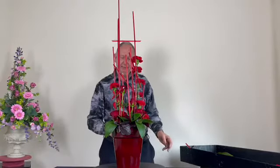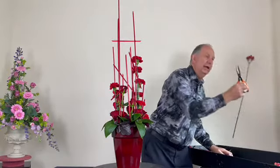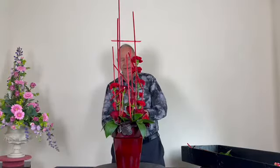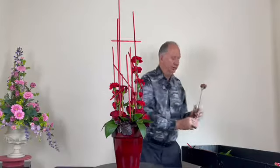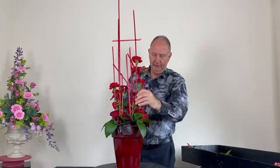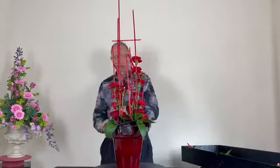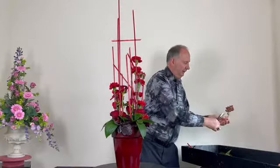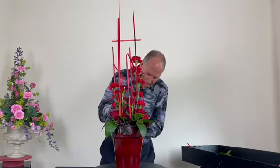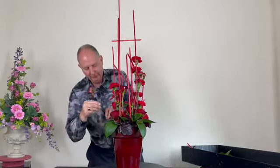To add more interest and texture I'm using hypericum berries — a large berry that harmonises with the container, and the shiny texture of the berries echoes the shiny container. This hypericum berry is called 'Magical Red Giant' so they are quite large. Just carefully pushing the stems down through the leaves.